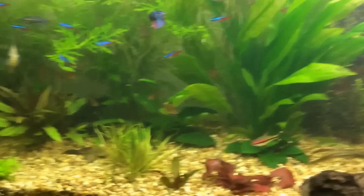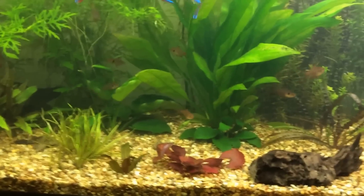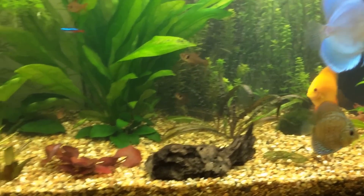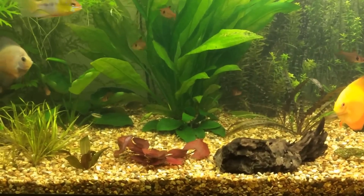Really easy beginner fish — I'd recommend them as a beginner fish. I'd recommend getting more than four, at least, because they are a shoaling fish and they'll feel safer in groups. I've got twelve in quite a big tank, but I'd recommend a minimum of three.